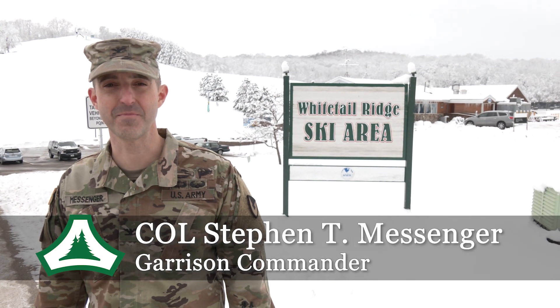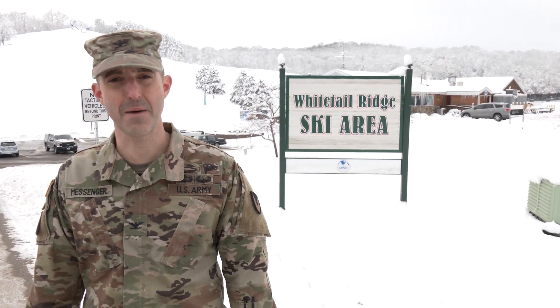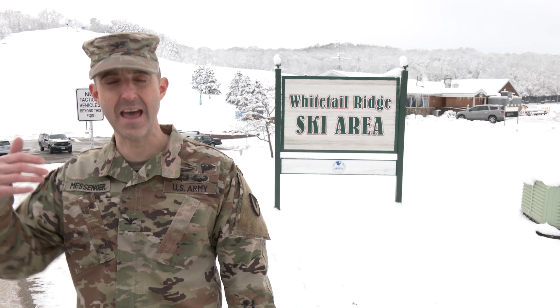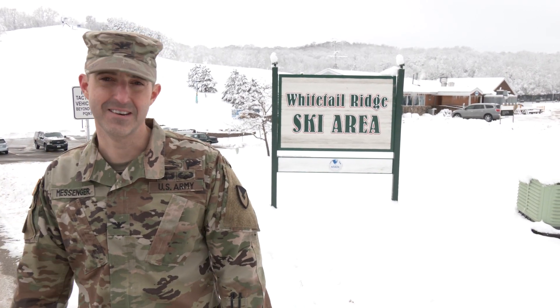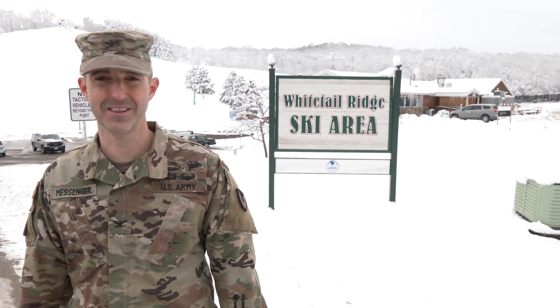I'm Colonel Steve Messinger, Garrison Commander of Fort McCoy, Wisconsin. We're out here at Whitetail Ridge Ski Area, one of three Army-owned and operated ski hills in the United States. We are going to be open by the time this video airs, but today they are prepping the hill for tubing, skiing, and snowboarding. We're going to go meet Rodney behind the triad and find out what we do to prep this thing and make a little snow.